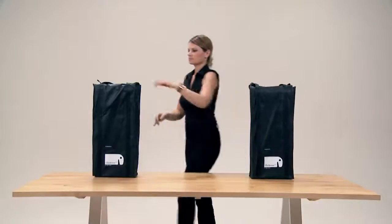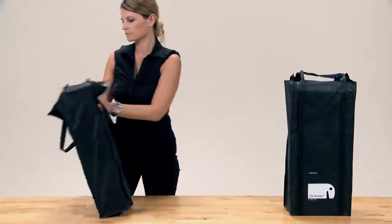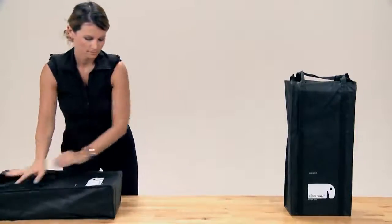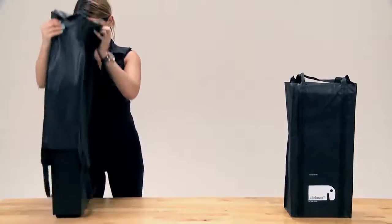Place the bag on the table. Open the velcro and turn the support upside down. Remove the bag by lifting it from the top.